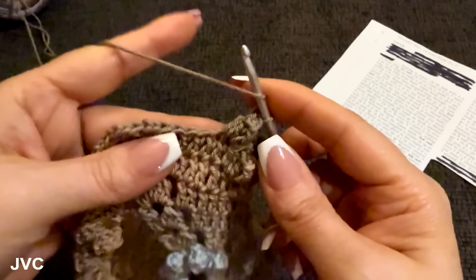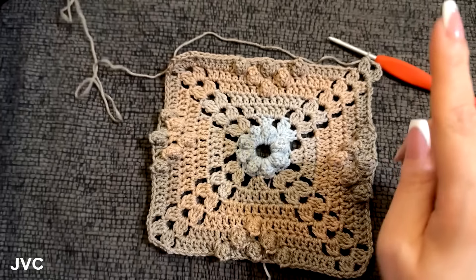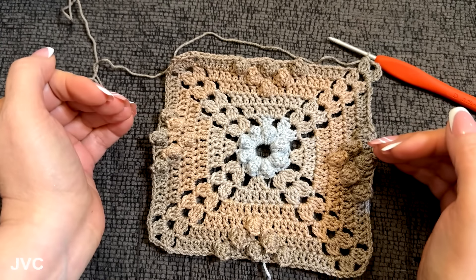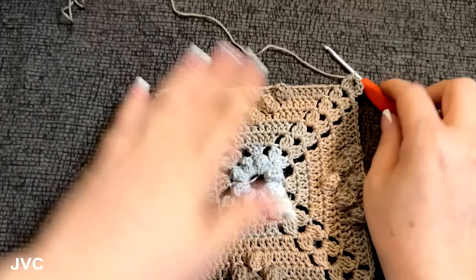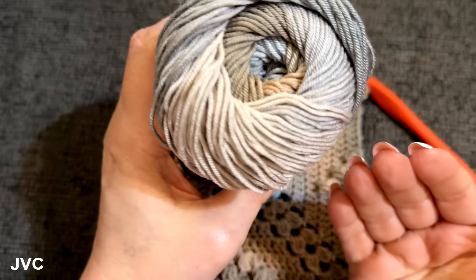I'm going to finish this all the way around and come back for round eight — we're on round seven now, so I'll be back for round eight and then round nine. These colors — the right yarn can take a simple pattern and zhuzh it up to something really special. Look at how gorgeous this is turning out, it is so pretty.